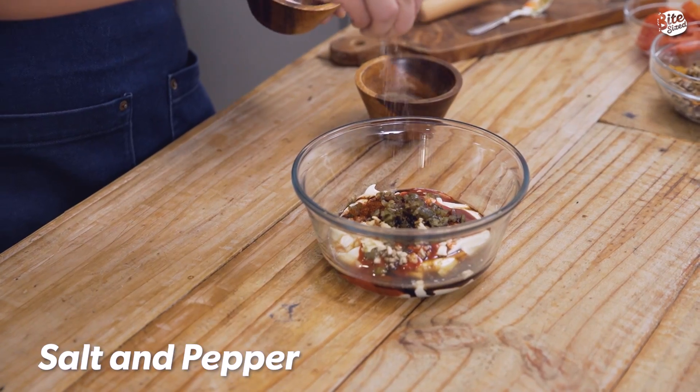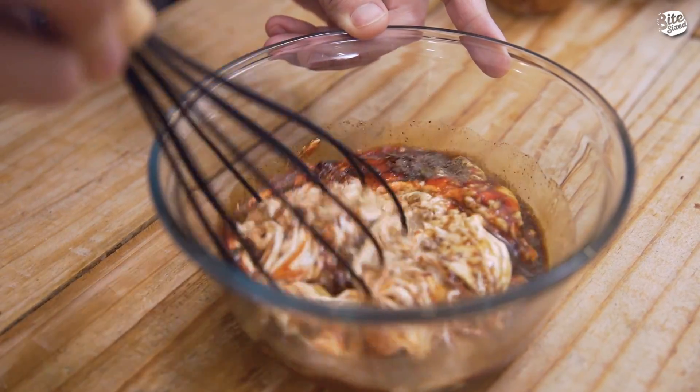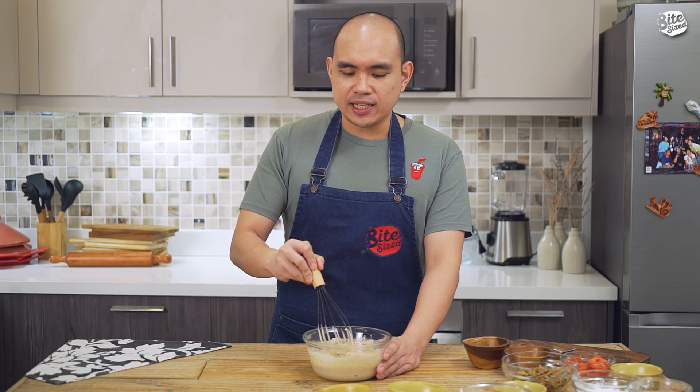After that, season natin ng salt and pepper. And mix lang natin ito until mag-incorporate lahat ng ingredients. Pagkahalo nito, set aside lang natin, tapos simulan natin yung ating tahong.